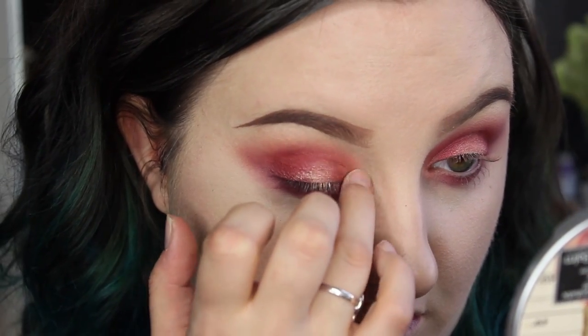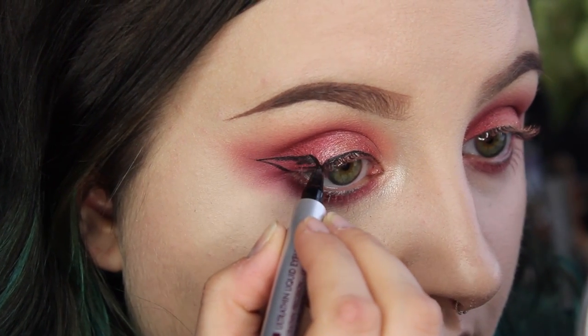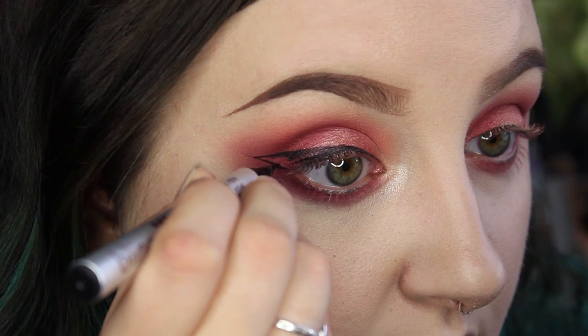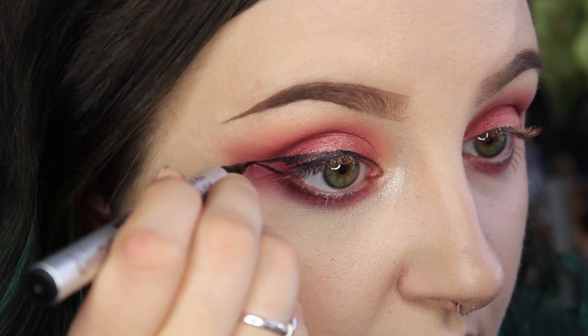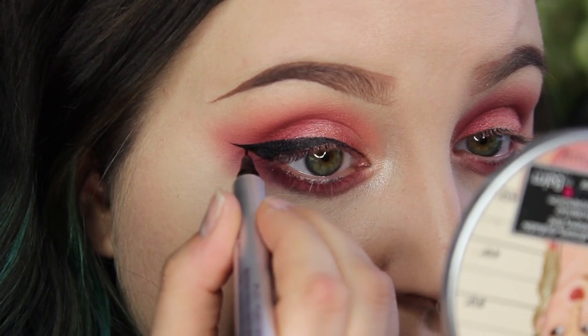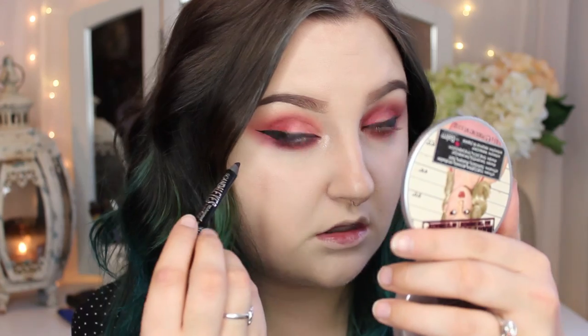Take a little bit of highlight and highlight your inner corners — I just do that with my ring finger. Then I'm going to do a super dramatic winged liner using my Blink Ultra Thin Liquid Eyeliner Pen, which is my holy grail black eyeliner. I'm just going to line the upper lash line to make it wing out into the red that's also winged out. Then I'm going to take some Rimmel Scandalize Kohl Pencil in black and line my upper and lower waterline just to make those really smoky and dark.